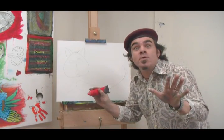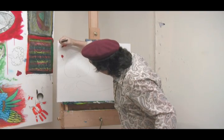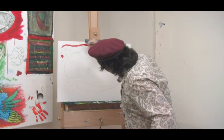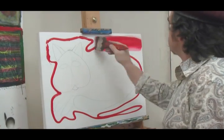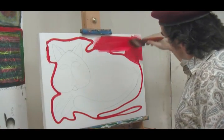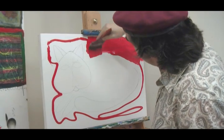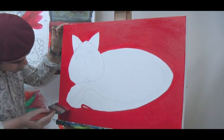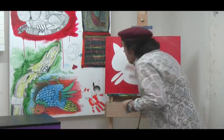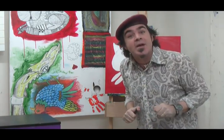Now we're going to be a bit naughty here and we're going to put this paint directly onto the canvas. Then paint it all in using a 75 millimetre taclon brush. Too easy — just make sure not to paint over the cat. For a large brush, the taclon angle is surprisingly great for getting into tight corners. The background is now done — it's time to add the lines to our cat.